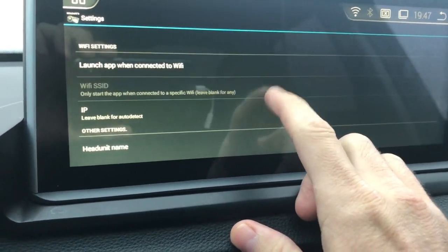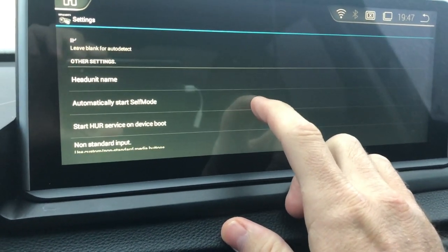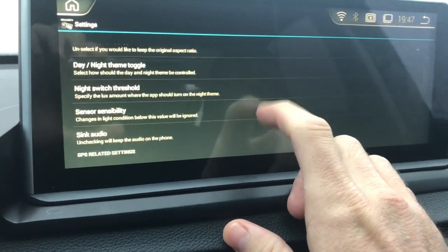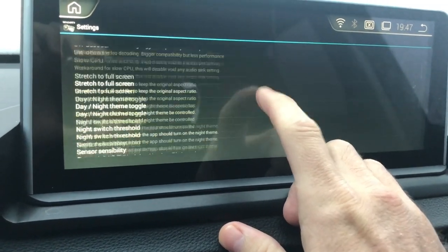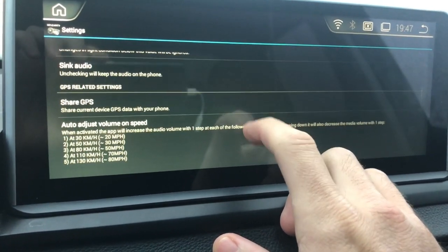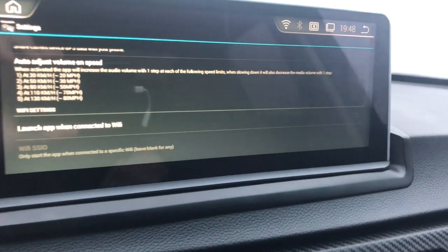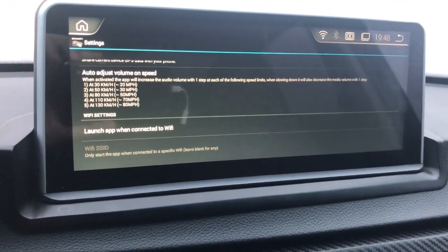I also turned off Auto Adjust Volume on Speed, because the music will get either really loud or really quiet. There's also Start Head Unit Reloaded Service on Boot, which I believe requires root access. Another useful one is Launch App When Connected to Wi-Fi — when it picks up your phone's Wi-Fi connection, it'll automatically connect to the app.